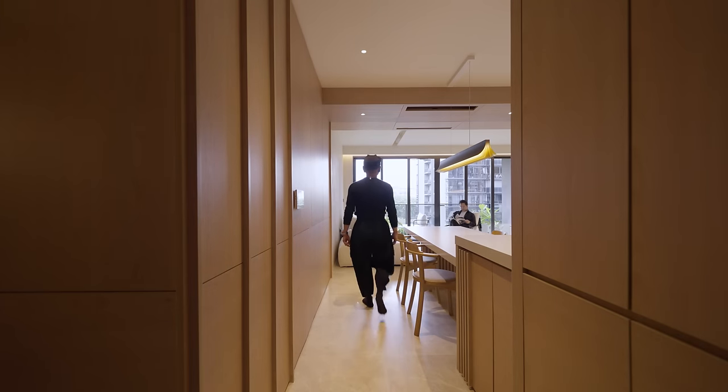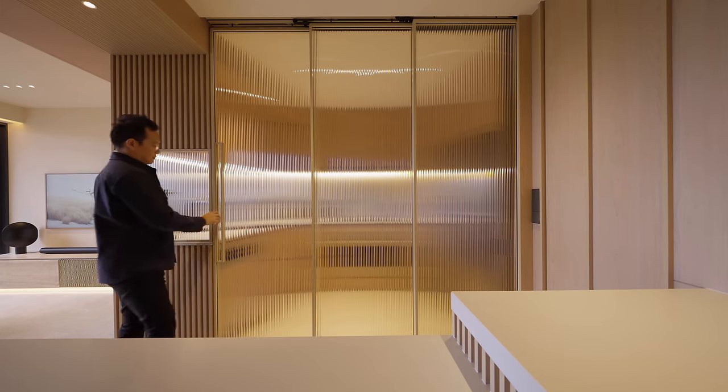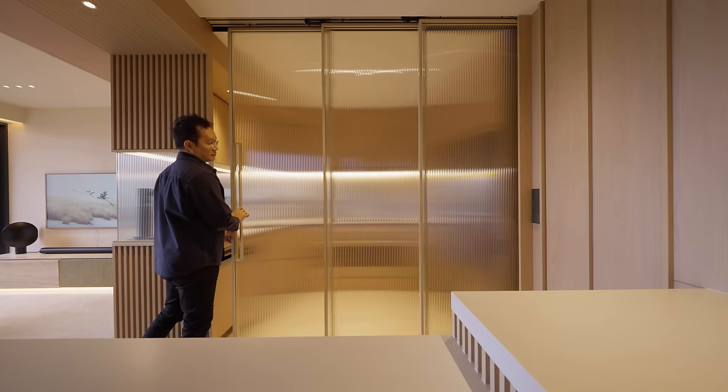From the vestibule, one turns into the dining and living space that are now aggregated into one, with the kitchen that can be opened up or enclosed with a sliding door in frosted glass.